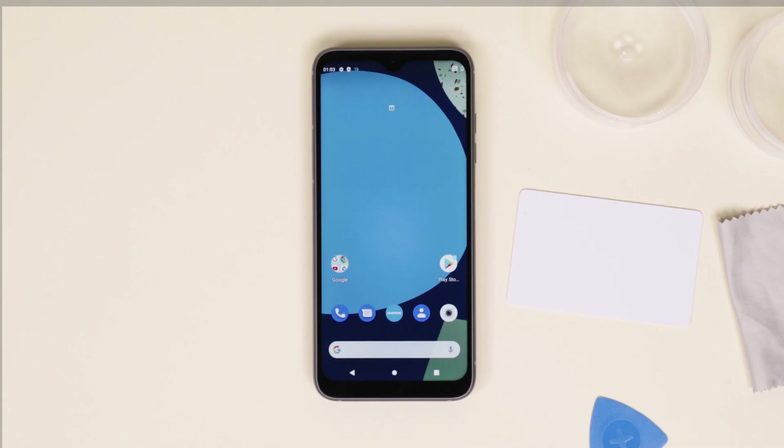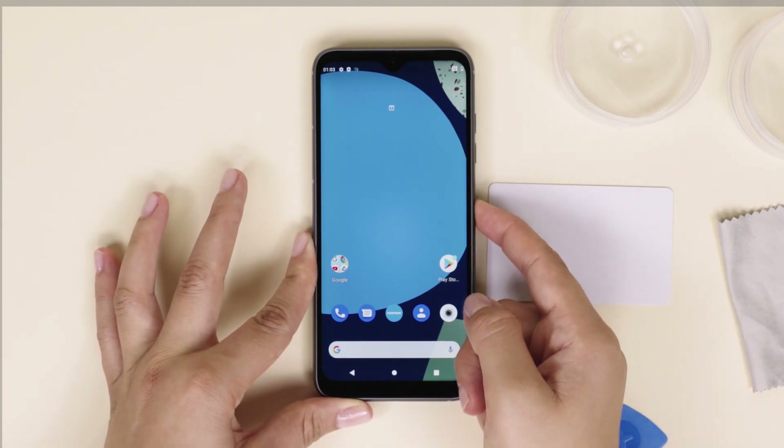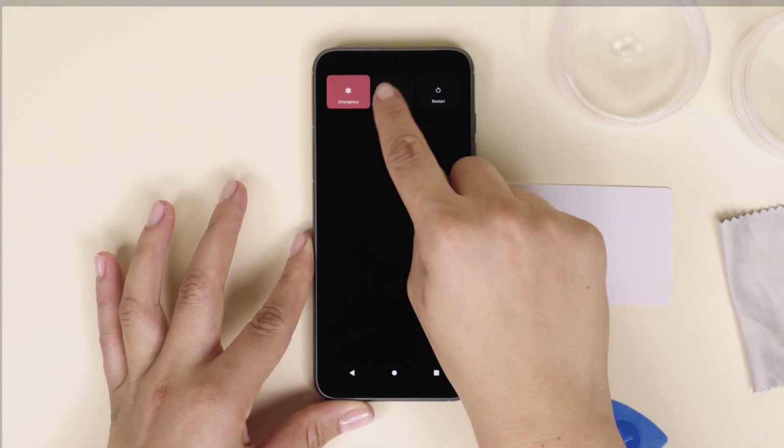Since we're taking out the battery for this one, make sure your Fairphone is turned off by pressing the power button on the side of your phone and selecting power off on your screen.